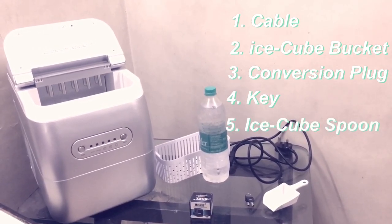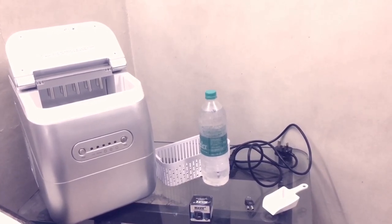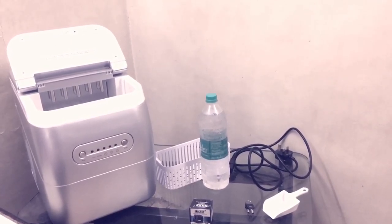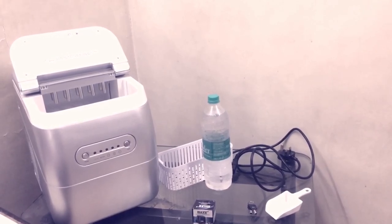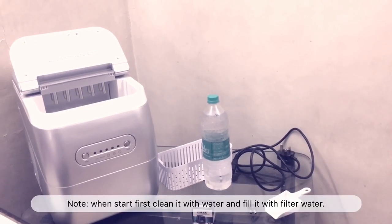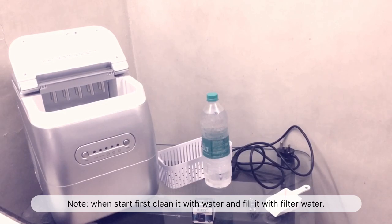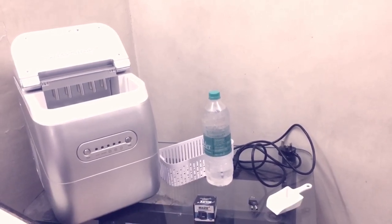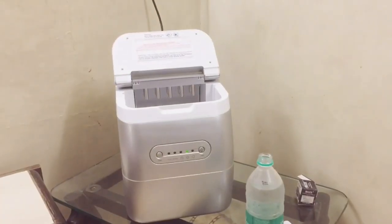As you can see, we have a water bottle of one liter of warm water. I just cleaned the machine from inside. Whenever you first start the machine, you should clean it up and add warm water so you can get the best ice cubes from this machine. Now we're going to start the machine and I'll show you how it works.